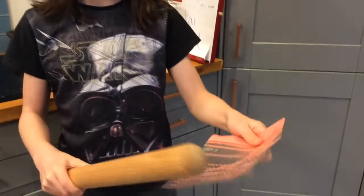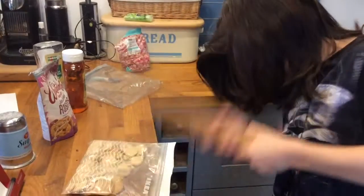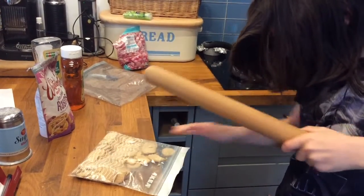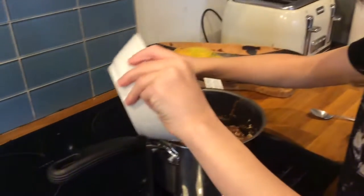Put 100 grams of rich tea biscuits into a plastic bag and then hit them with a rolling pin. You don't want them too crushed. Take it off the heat and add the biscuits, then add two handfuls of marshmallows.